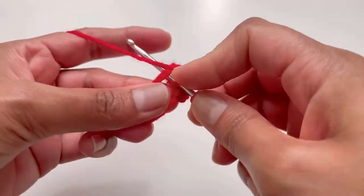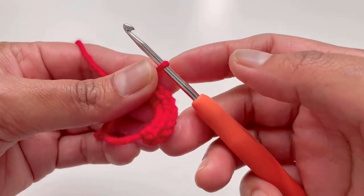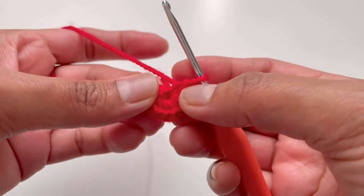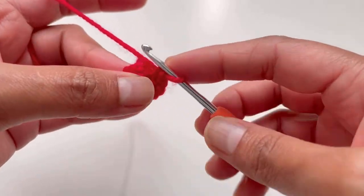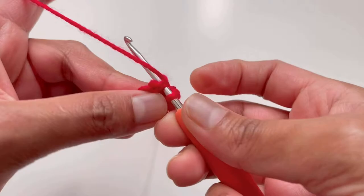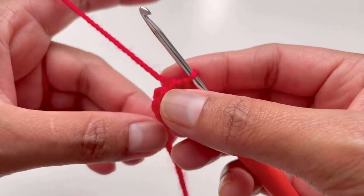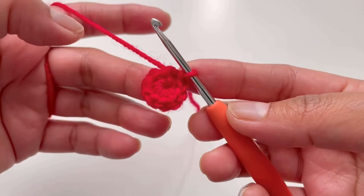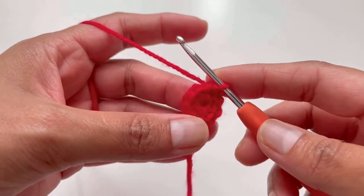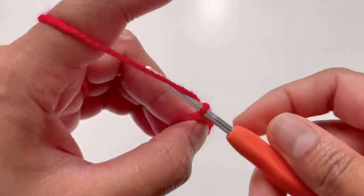Continue making single crochets — one, two, three, four, five, six, seven, eight, nine, and ten. That's our 10 single crochets. Pull your loose end to close the circle, then insert your hook into your first single crochet and make a slip stitch. Round one is done.